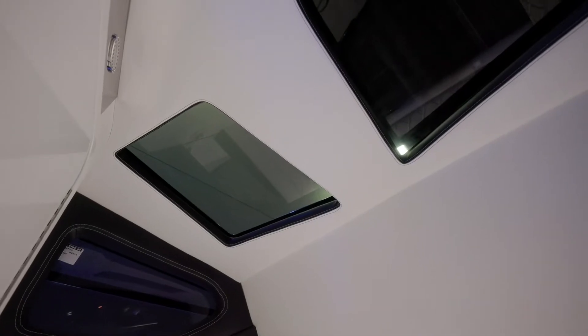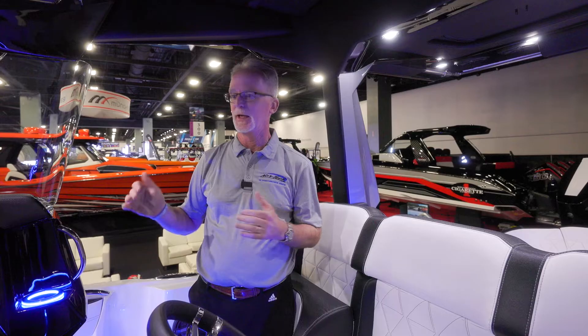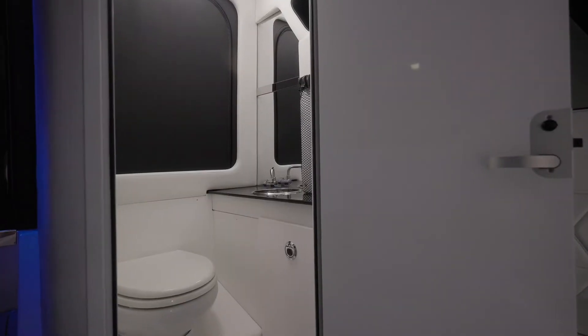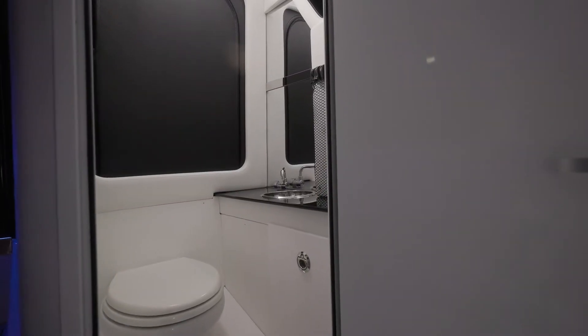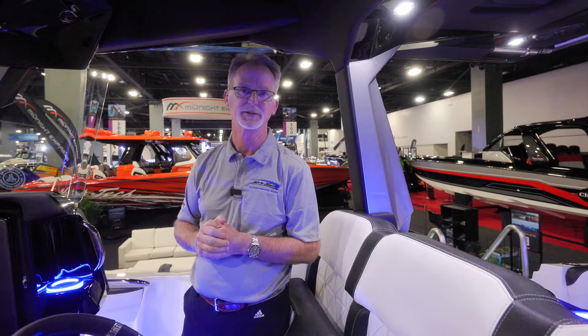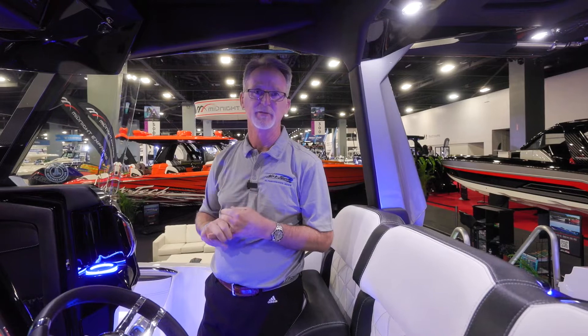Down below we've got additional space with skylight lighting from up on top of the console, as well as a really nicely appointed space for an enclosed head — something the 390 did not allow us to do. The new console design and new top deck have really given us extra space and made great use of that area down below.